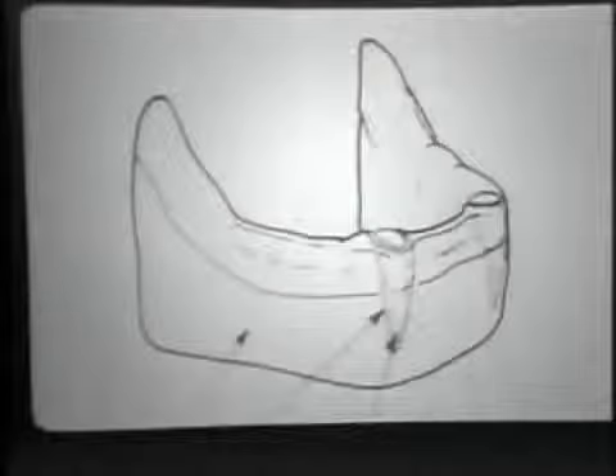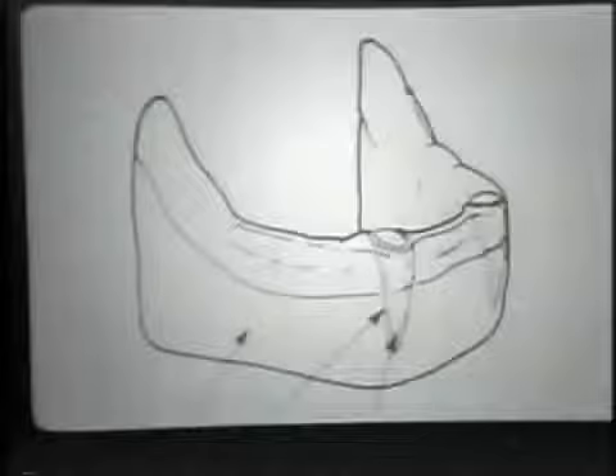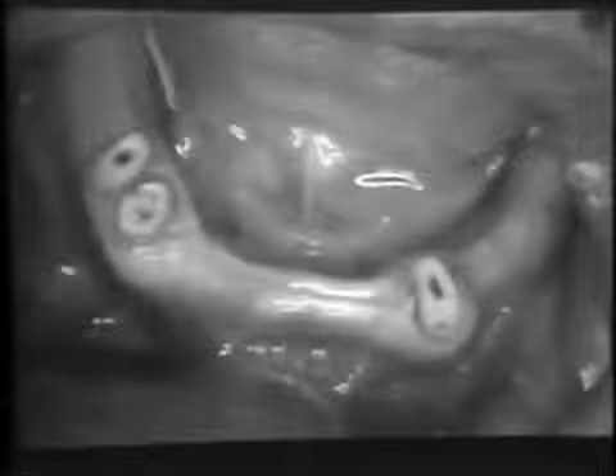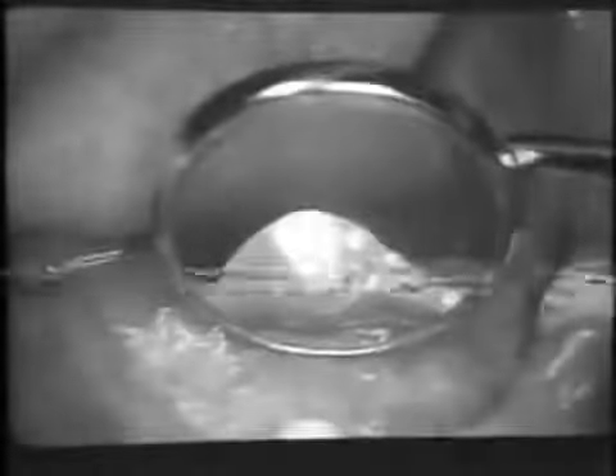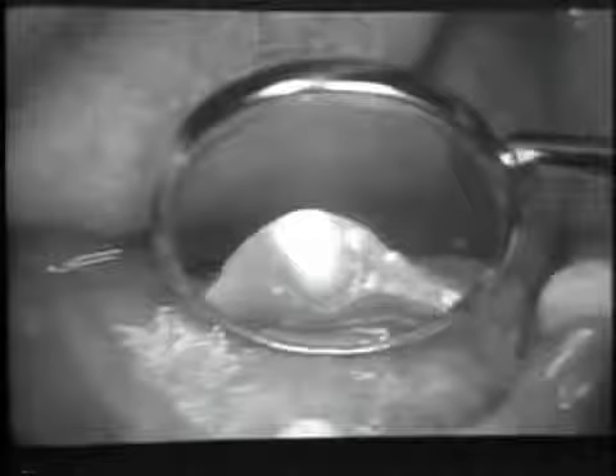The retention of strategic teeth below a denture enhances retention and stability, giving the patient a definite functional and psychological advantage. In the presence of good oral hygiene, fluoride supplements and dentifrices, and regular supervision, many teeth can serve for years without copings.